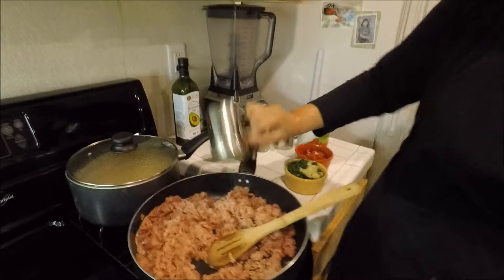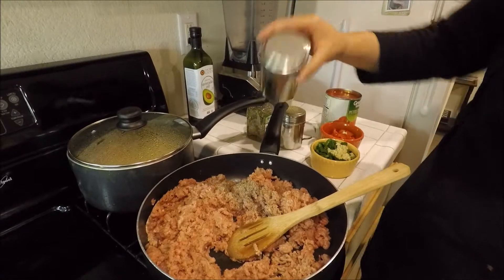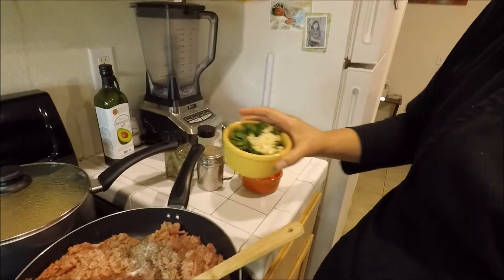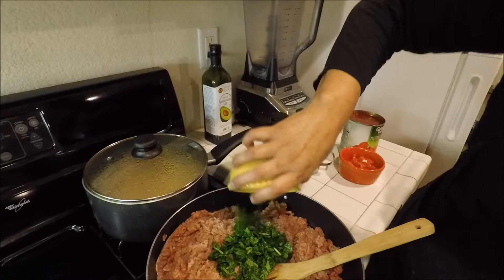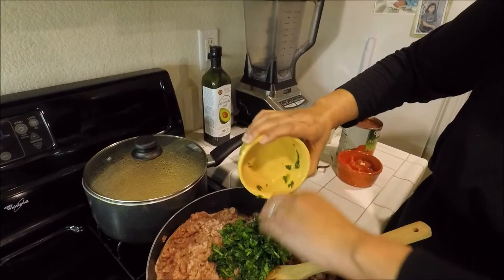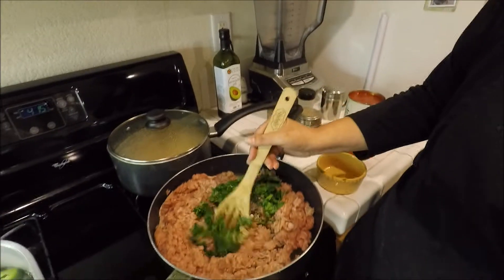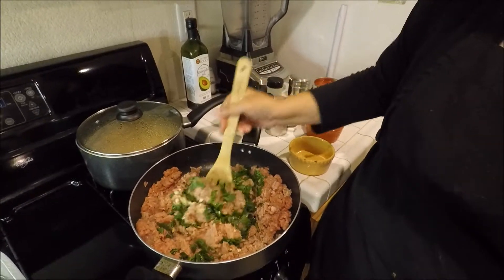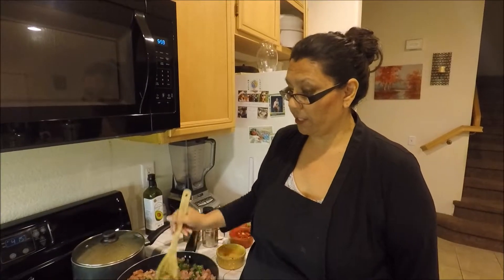With the ground turkey I'm going to add about a teaspoon of pepper and about a teaspoon of salt. Then I'm going to take my garlic mixture with my spinach and dump that in. Just make sure you get all of that in there, and then we're just going to cook this up until it's nice and ready. Once this is cooked I'm going to add the rest of the ingredients.